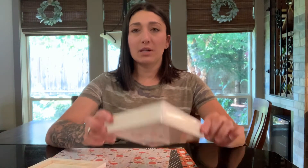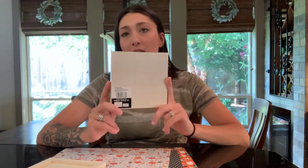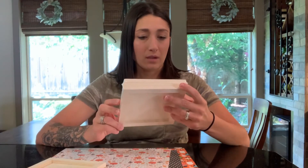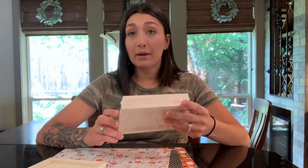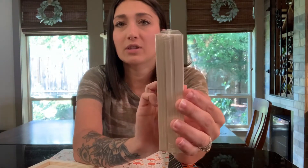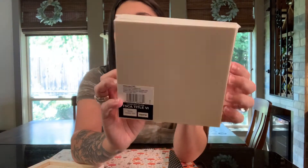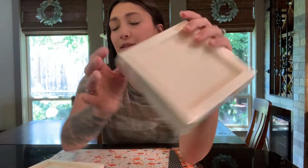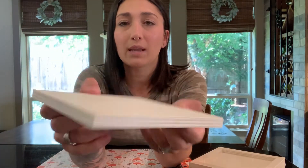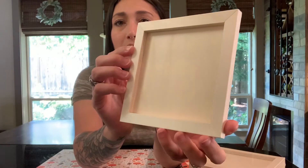Hey guys, got another project for you. If you follow my Instagram you would have seen me show you these a little while back. What these are — they're little wood panels, they call them wood panel canvas. It just looks like this, and it's a three pack. The backside looks like this — here's one of them out. They're just thin little lightweight things, but I don't have to go out in the garage and make it.